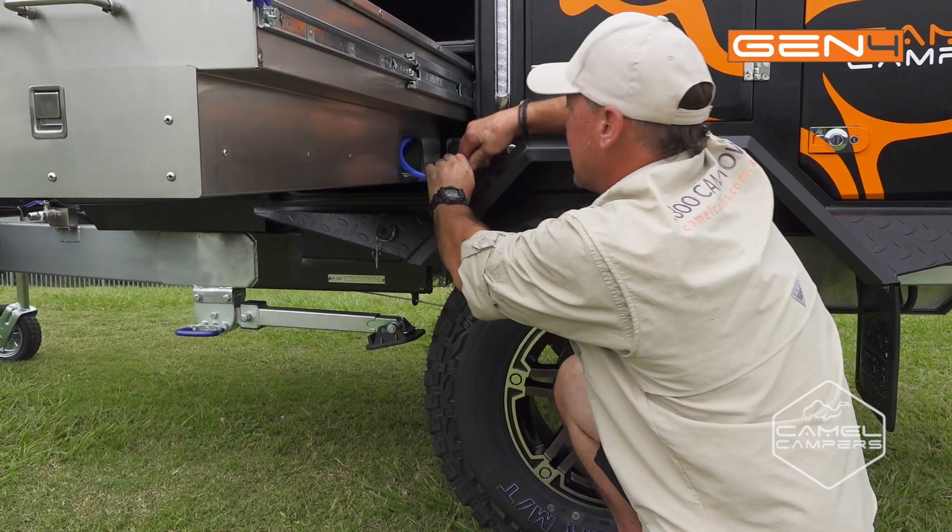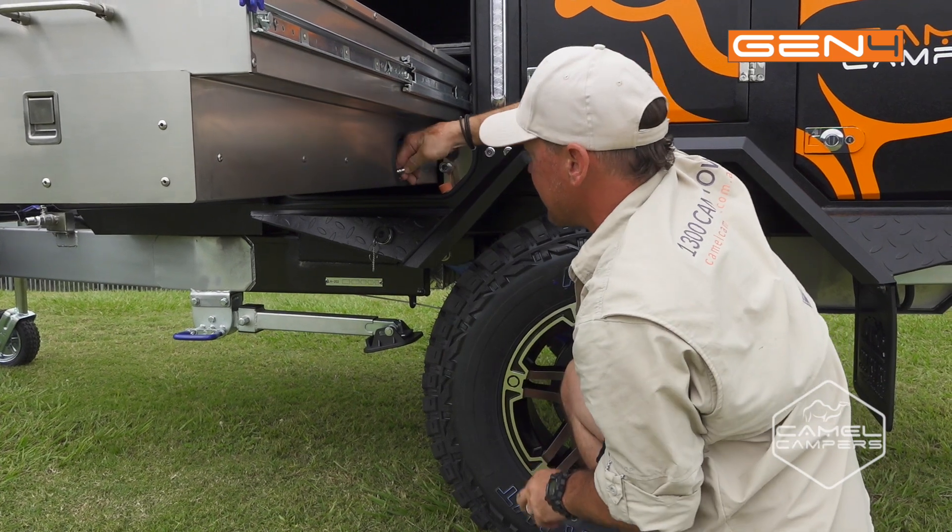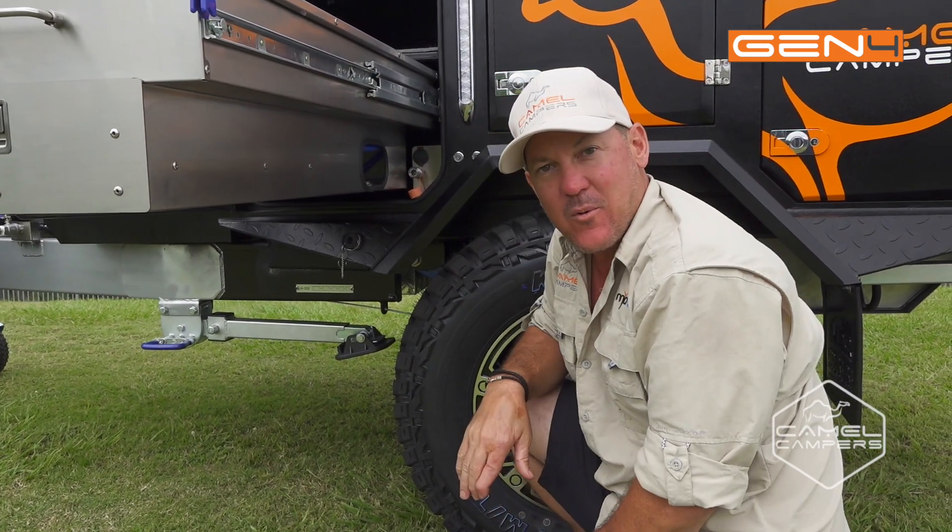Disconnect your water — same again, hose goes under the sink. Now it's ready to slide away.